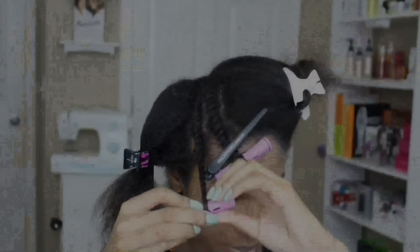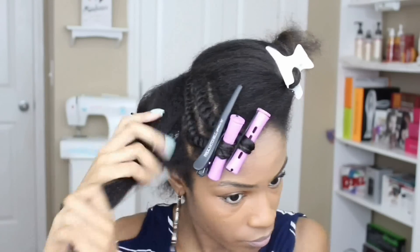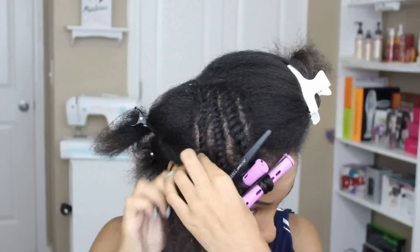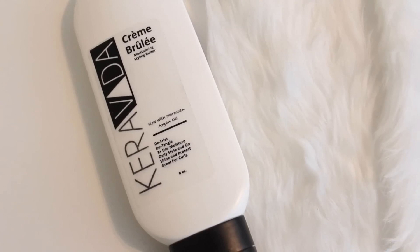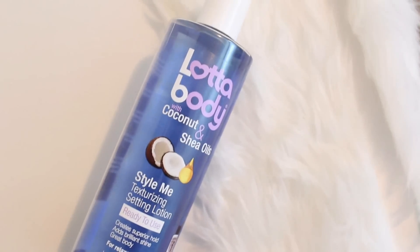I'm starting off on freshly blow-dried hair and I'm just using two basic products. You're going to need a moisturizer and a styling lotion. The two that I'm using today is the Creme Boulay from Caraveda as well as my styling lotion from Lotabody.